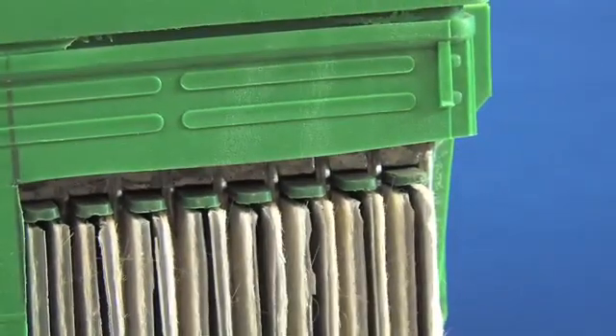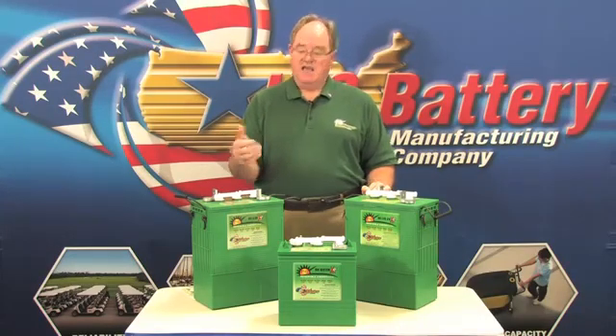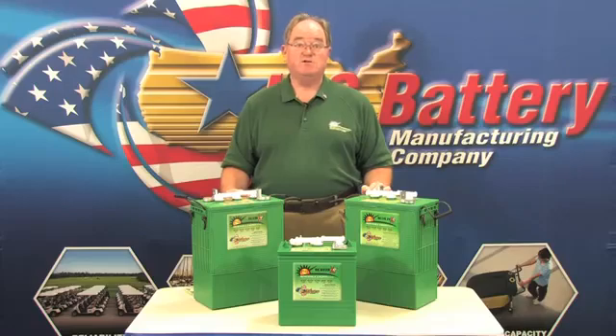The Defender Moss Shield sits on top of the cells and keeps that material away from the top of the plates themselves, and it's a tremendous insurance purchase for the future.